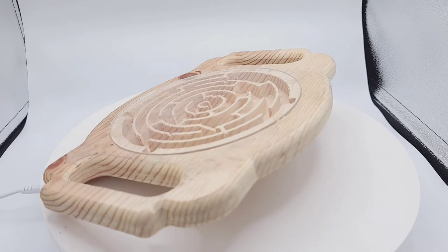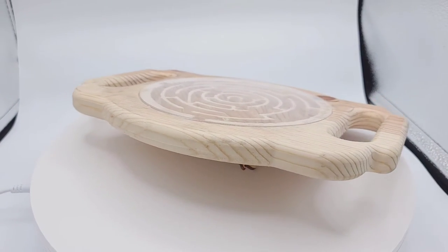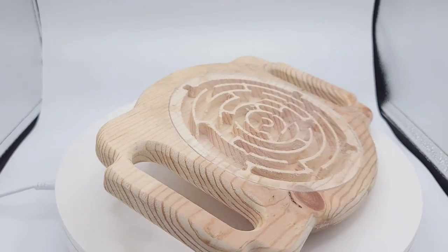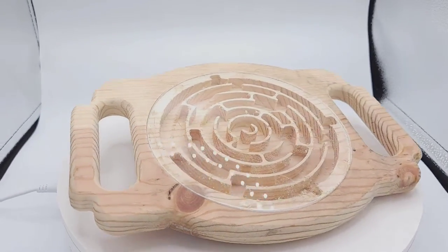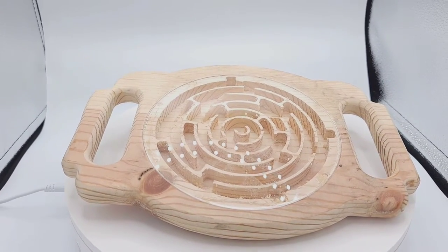This is another version and it is just a single layer — not two layers. It's basically just an acrylic plate that's been lasered out.